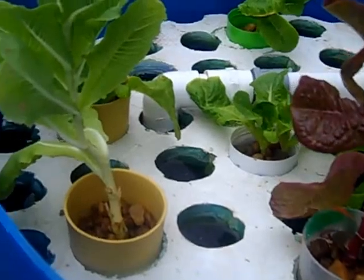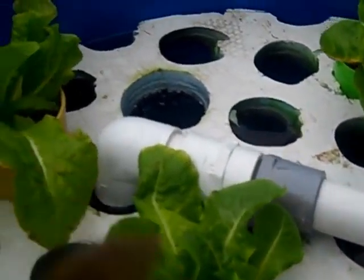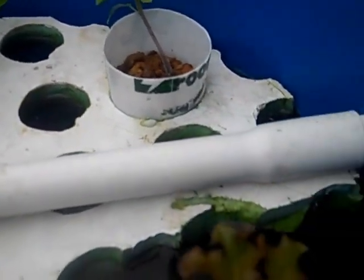Here's my little floating raft system — it's a lettuce system. In probably a couple of weeks I'll hopefully get to harvest some lettuce. That's what I'm looking for. Here's another green plant, and here's some broccoli that's probably about two to two-and-a-half weeks old.